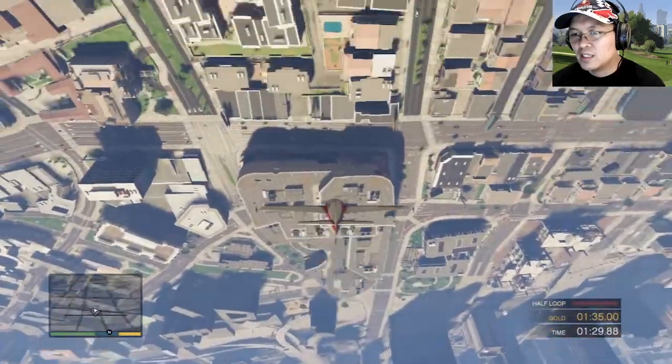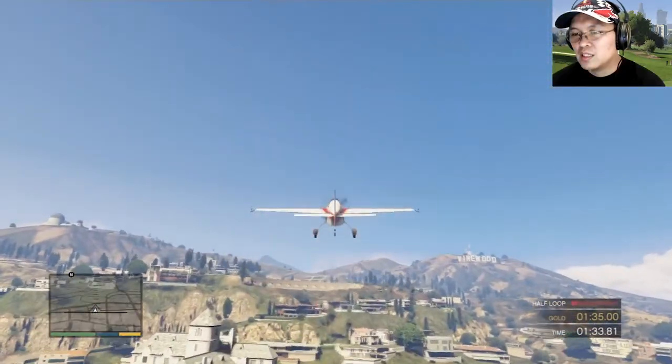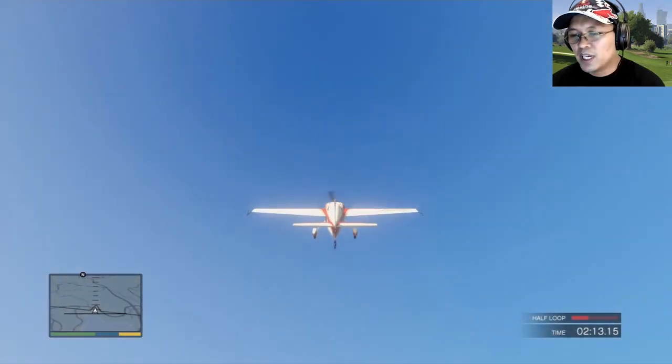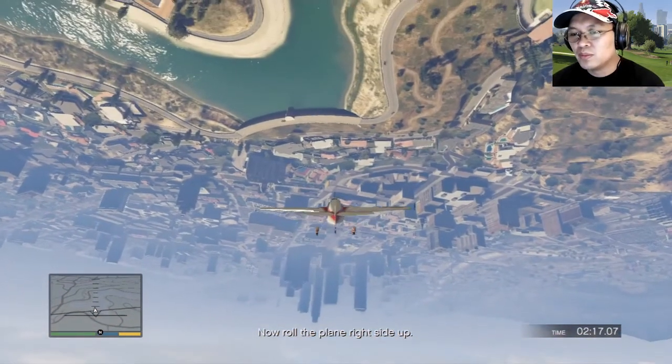Now roll the plane right side up. That wasn't quite there — level out and retry the stunt from the beginning. Okay, half loop. Now roll the plane right side up.